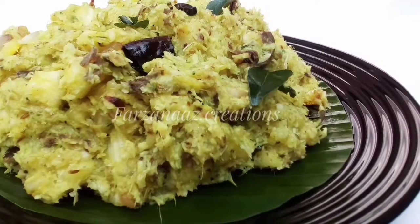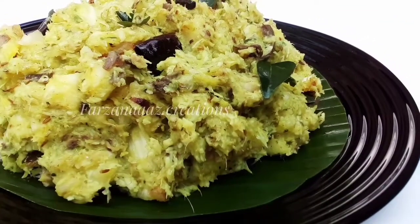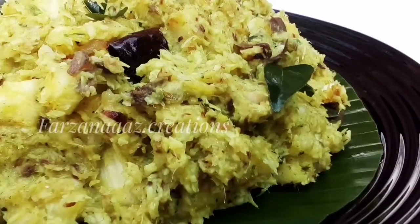Hello! Today we are going to make a cake. This is a great recipe.